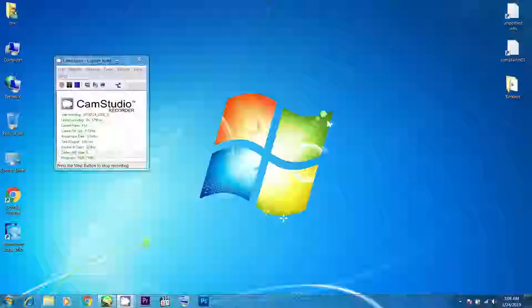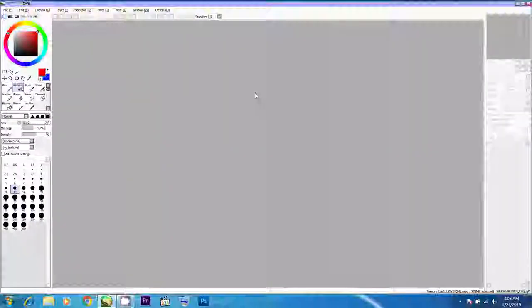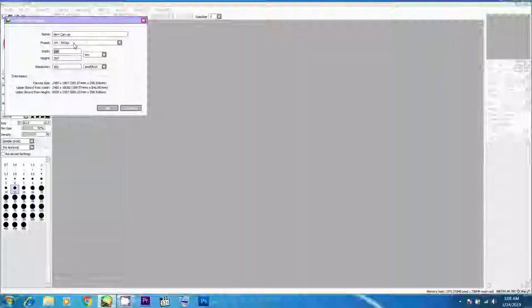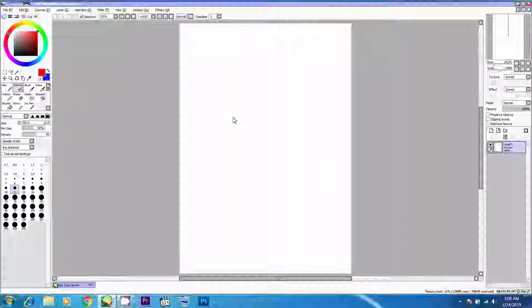I'm not going to skip ahead with the animation sequence or even speed up the video so that the kids in the school actually get step-by-step instructions. So first and foremost, we open up File, New File, and we set up the preset for an A4 page.